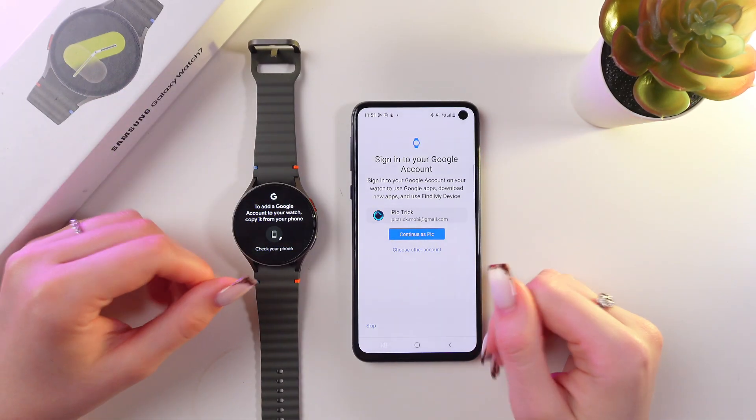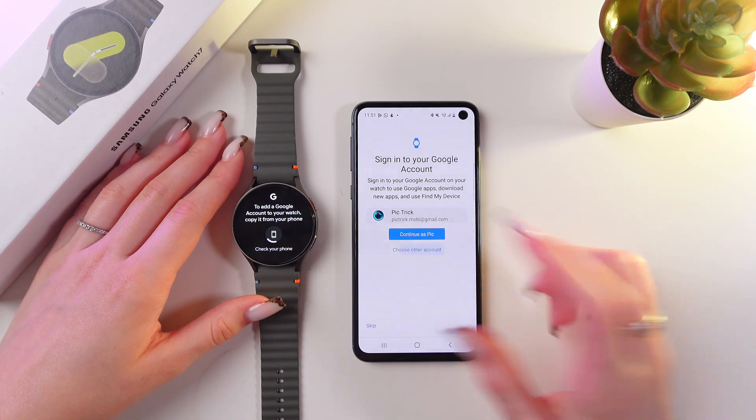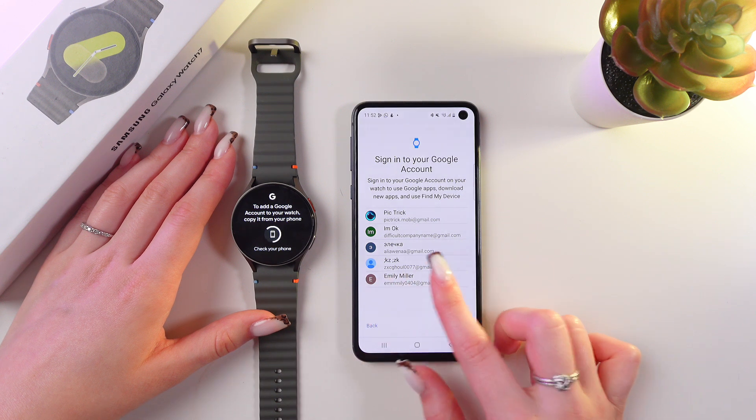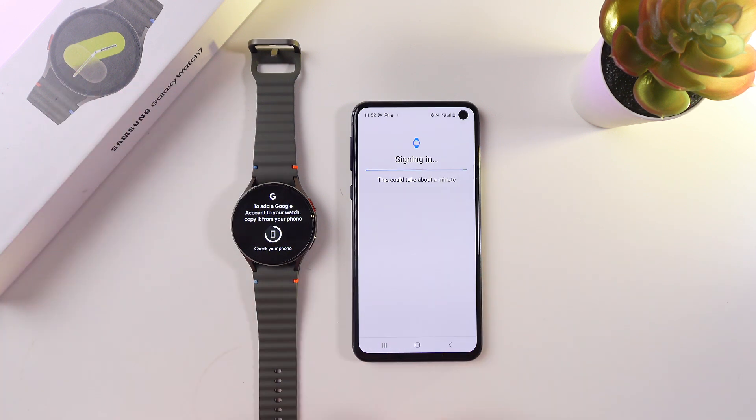After you successfully add your account in the settings, just go back to the Galaxy Wearable app and tap 'Choose Other Account' again. Here is my recently added one, so I'm going to choose it — then let's wait about a minute for it to load.